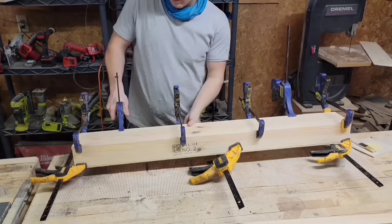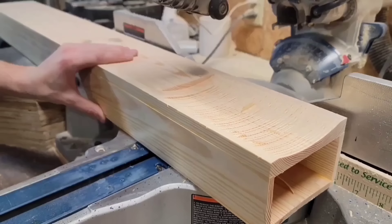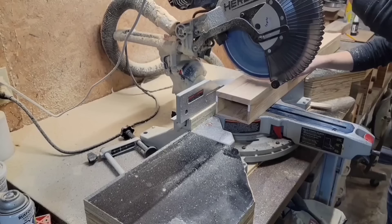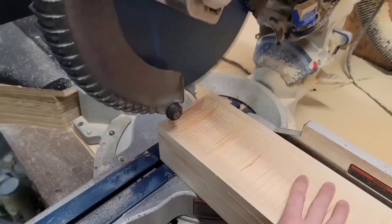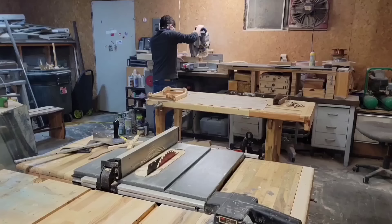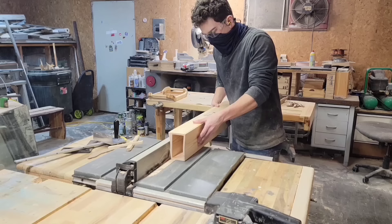I'm going to be cutting this cove at the miter saw, which I really like for cutting coves because it's easy to adjust the size of the cove you want to cut, and you don't have to set up a jig like you would for the table saw. I should say I'm not an expert — I don't really know how safe this is compared to the table saw, so use your own judgment. Once I'm done cutting that cove, I'm also going to cut a quarter-inch by quarter-inch groove about an eighth inch from the front face of the beam.